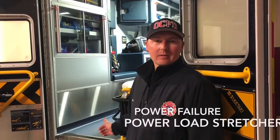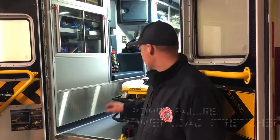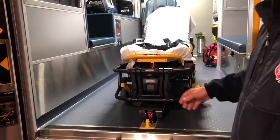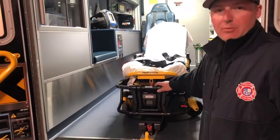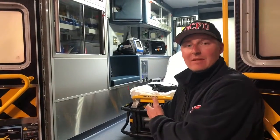Today we're going to be talking about manual operations when you lose power to the power load system — not power to the stretcher itself, but to the power load system itself. This will be operating just like the older ambulances. You will not have the arms holding the patient up as they usually do; you're going to have to manually hold the stretcher up as we did with the older ambulances.